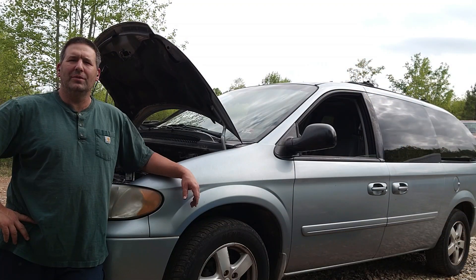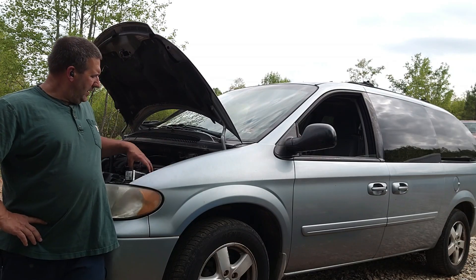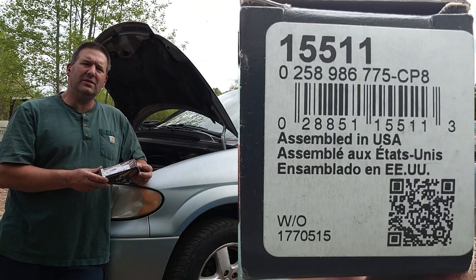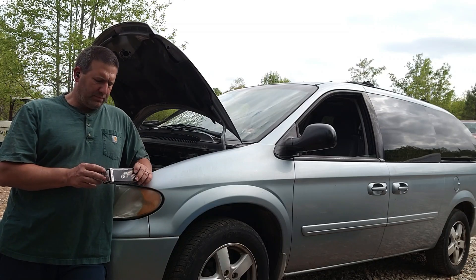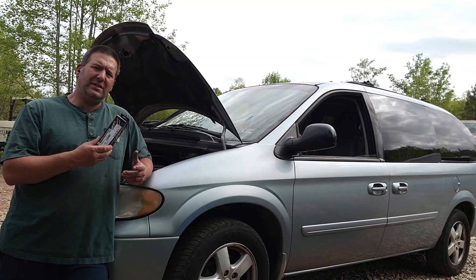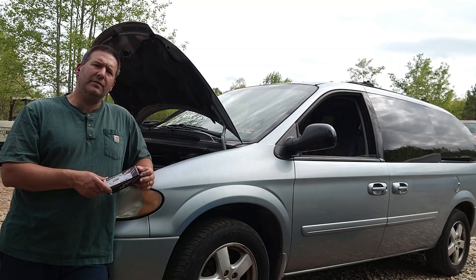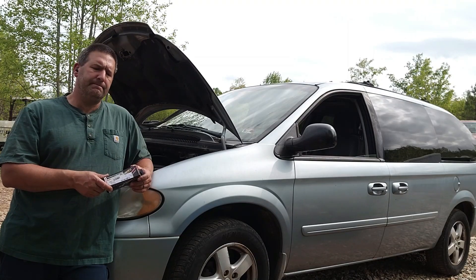Welcome back to Nature's Cadence Farm. Today we're going to be working on our 2005 Dodge Grand Caravan. I'll be replacing the oxygen sensor — I've got a P0420 catalyst inefficiency code. What I'm going to do is replace this sensor. I've already replaced the upstream sensor; this is actually the downstream sensor mounted into the catalytic converter. I replaced the catalytic converter maybe four or five years ago, and this code popped up.